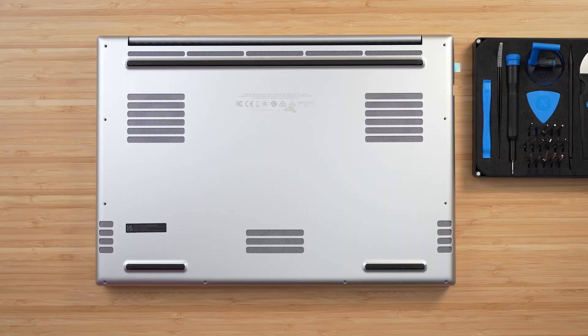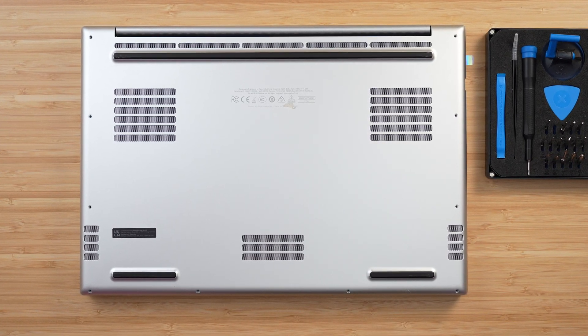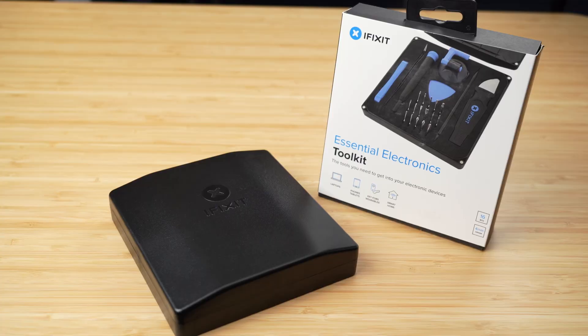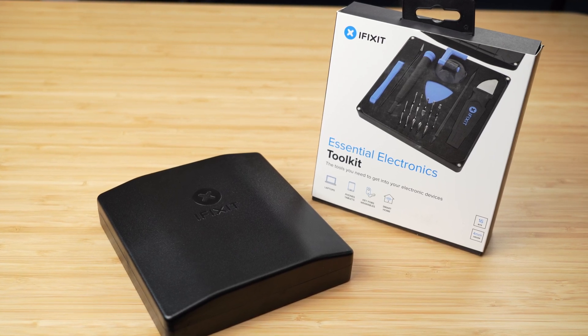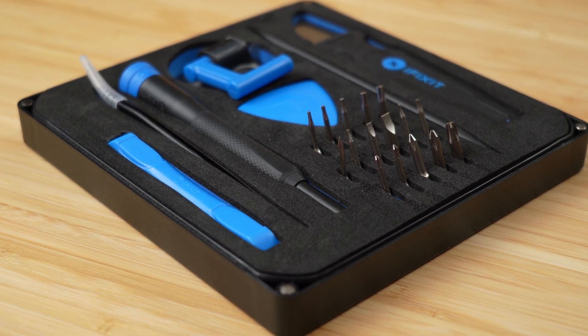Removing the base plate off the Razer Blade 18 is incredibly easy, but I do recommend you get yourself a decent toolkit because the screws can be quite soft. I'm using the iFixit electronic essentials toolkit — it's not overly expensive, it's got all the bits I need regularly for all the laptop repairs and maintenance I do, and it won't break the bank. I absolutely love this toolkit.